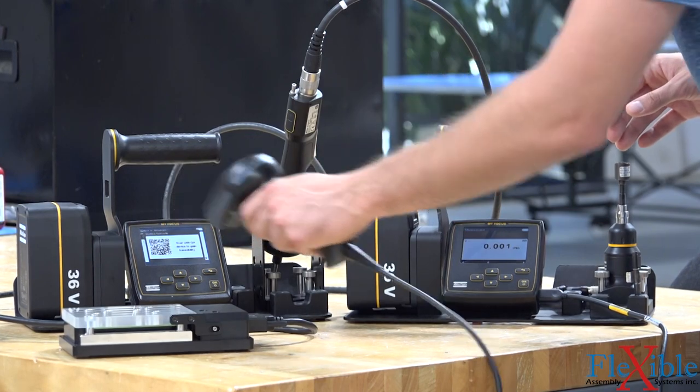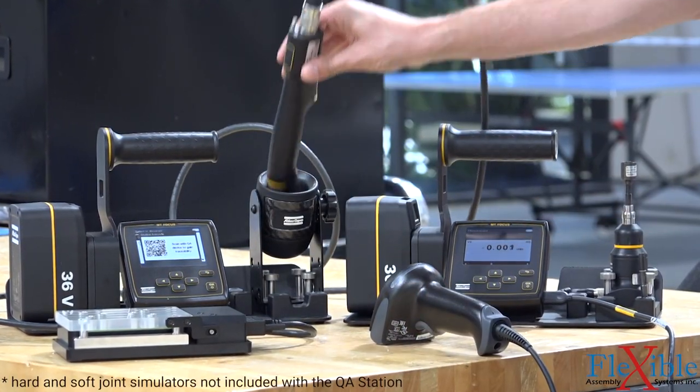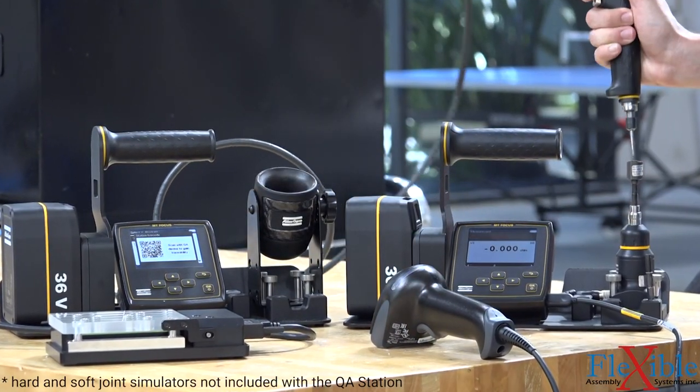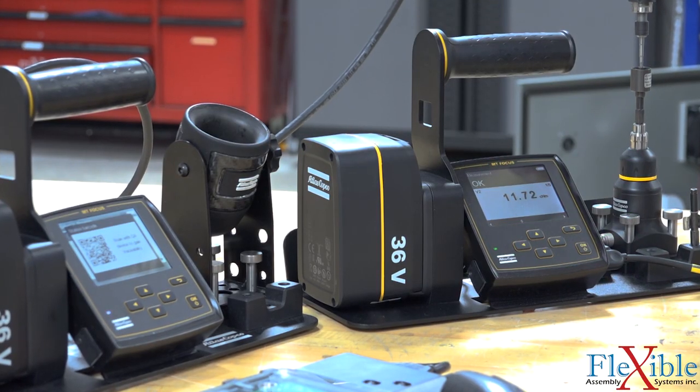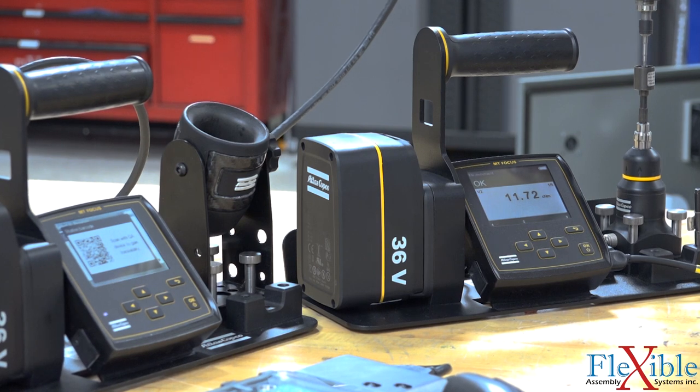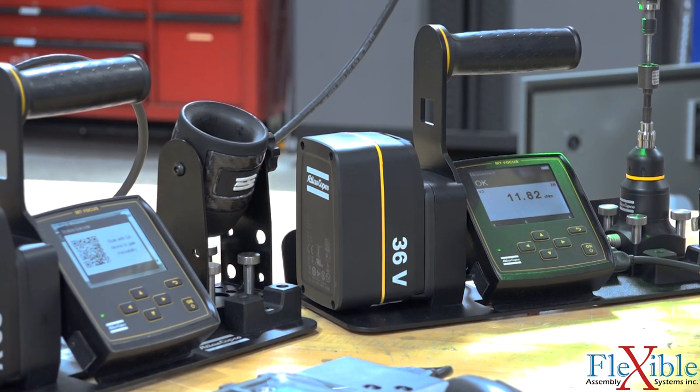In barcode mode, you can create verification programs on an MT controller, which will display a barcode on the screen to scan. This enables the QA station to load and run the same verification program. All the data from the QA station and information on the tool controller is saved in the log file.